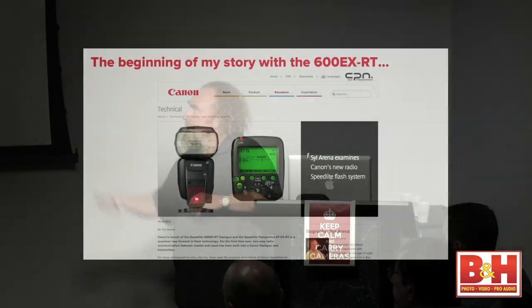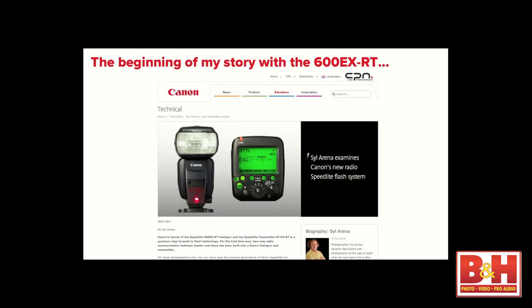I want to give a big shout out to Canon USA for giving me the opportunity to come and talk to you about this new gear. A lot of people think I'm completely tied into Canon USA, when in fact my close relationship is with Canon Europe — and that's where my journey with this new lighting system began last January. I've written four articles for Canon Europe's Canon Pro Network site.